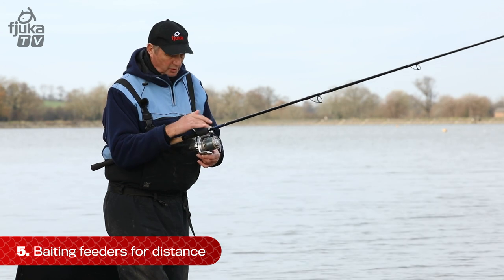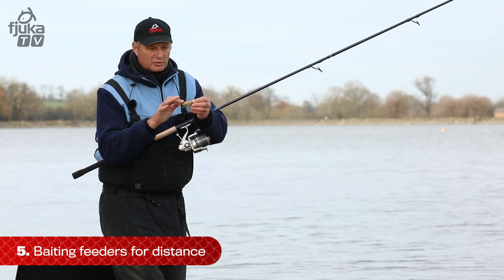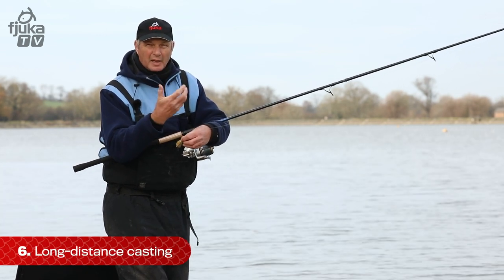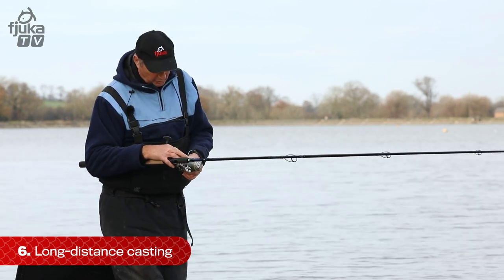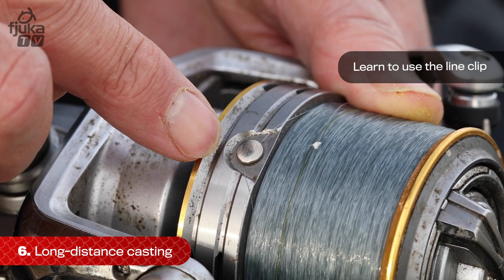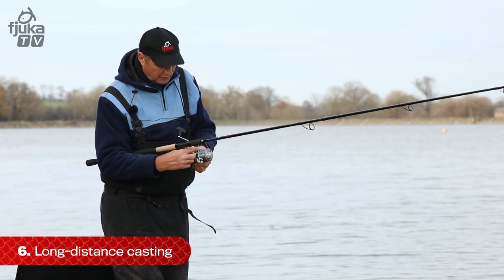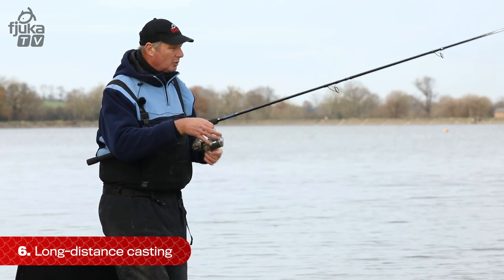We've got the balanced rod, the balanced reel, the balanced line, and the feeder all ready for casting, nice and streamlined. Now we've got to cast in the right spot in a straight line. How do we get it in a straight line to the same spot all the time? The first thing is you've got what we call a line clip on your reel, and that needs setting at the distance you want to cast. Sometimes you can put a bomb in, cast it to where you want to fish, and then set it. You want it to go to the same spot all the time.